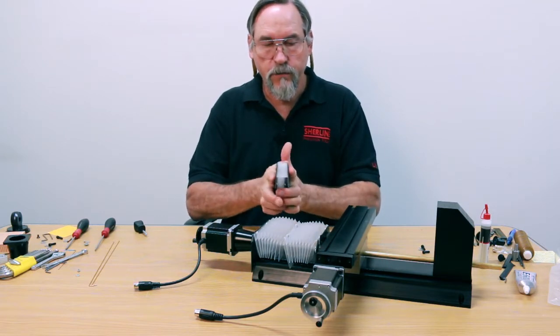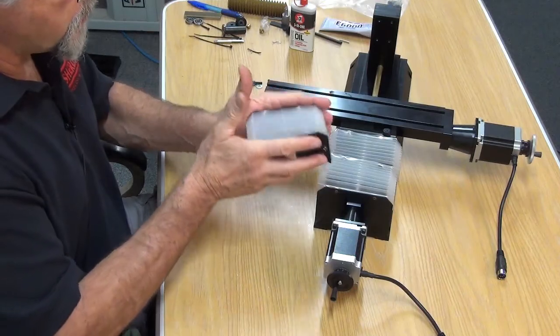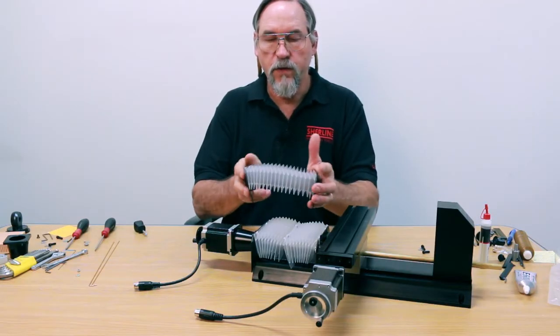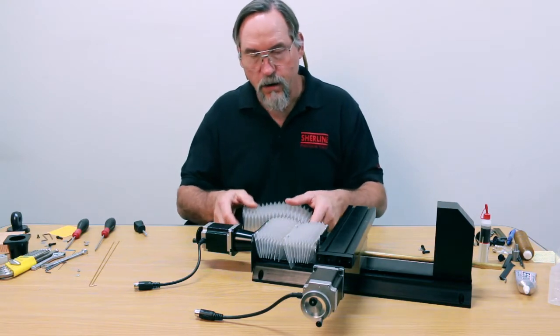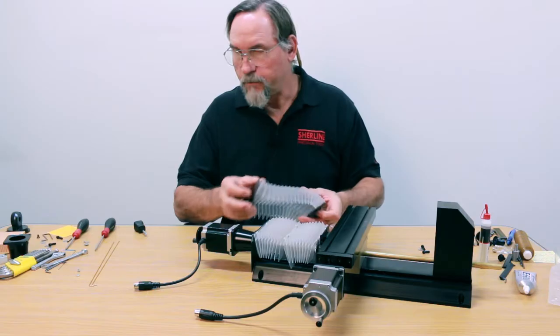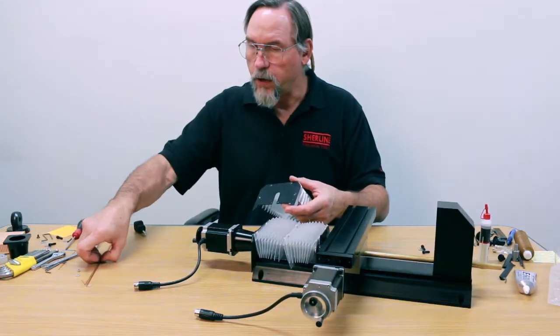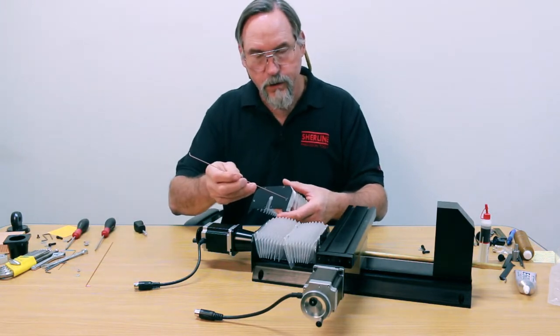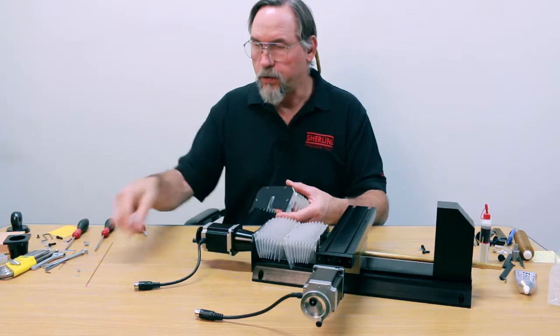Generally, if you open and close it several times on your machine, it'll start to open and close consistently without bubbling up like this. Our solution to the problem is that we have two holes right here and two holes right here — one is for a rod to go all the way through, and the other one is for a screw-in washer to hold the end of the rod in place.